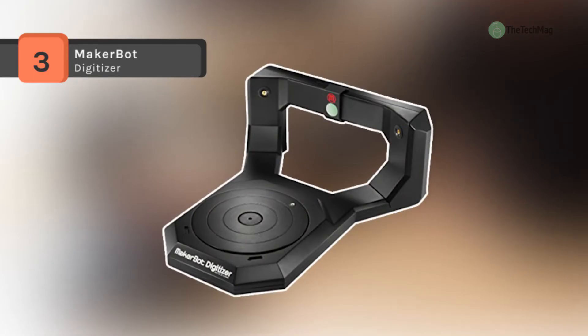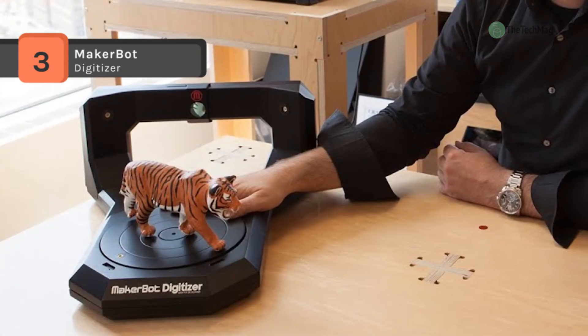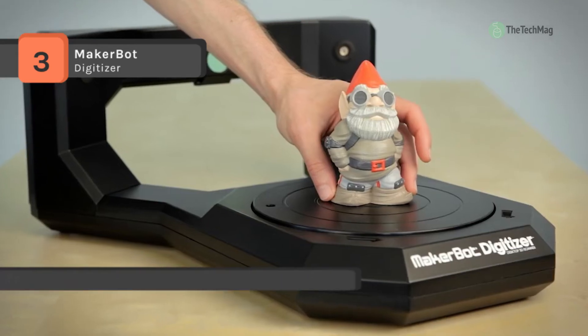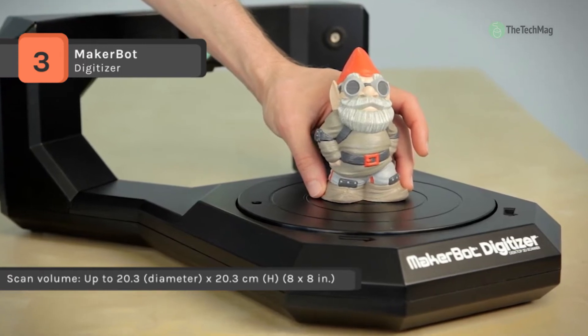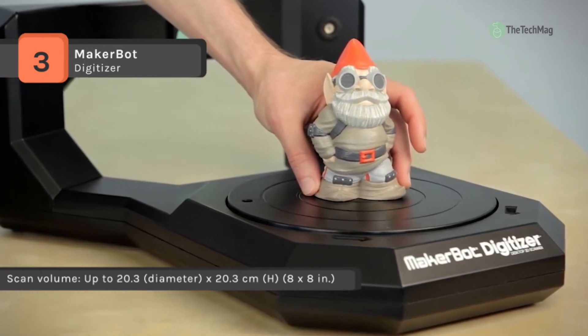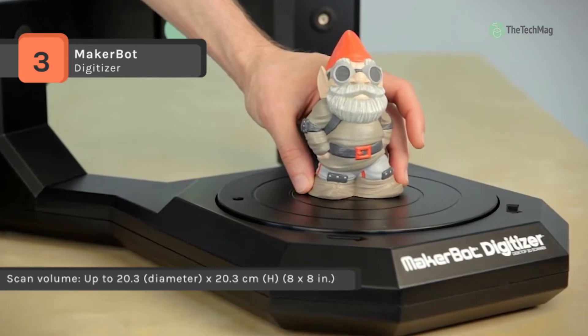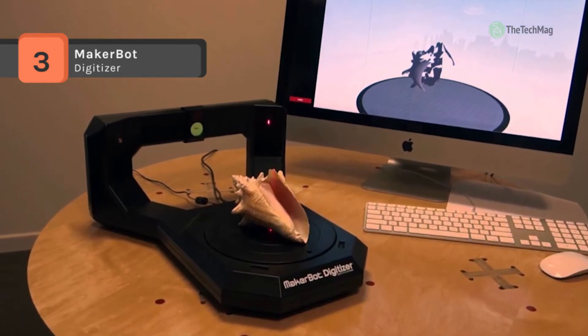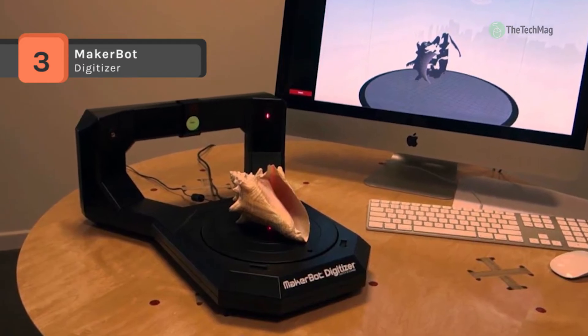The MakerBot Digitizer offers MakerBot multi-scan technology that allows you to scan objects from multiple angles to capture the top, bottom, and hidden parts of your object. You can digitally capture and preserve your 3D mementos, creations, and precious artifacts. It outputs standard 3D file formats so that you can improve, shape, mold, twist, animate, and transform objects in a third-party 3D modeling program.